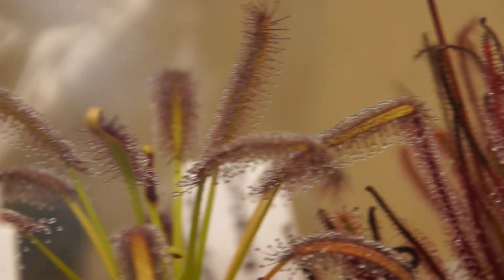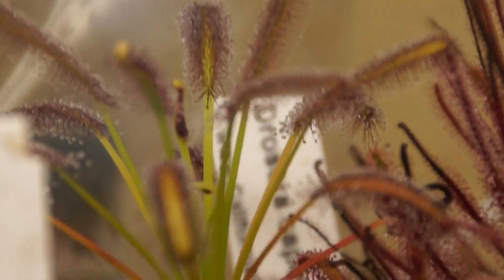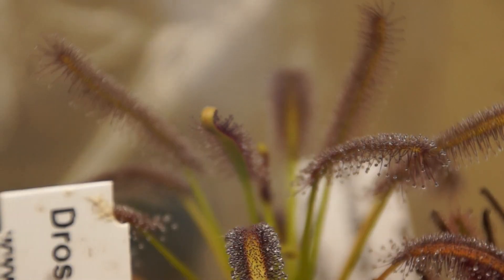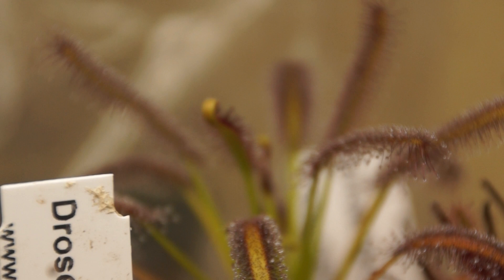Capensis — this one stays really small. It's been the same size forever. It just gets tall but it doesn't really grow out. It's very nice for the terrarium, because the other Capensis I have are probably not going to fit in the terrarium shortly.